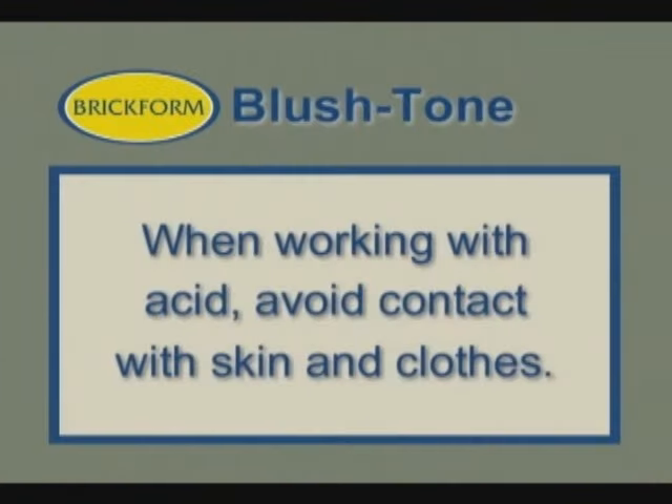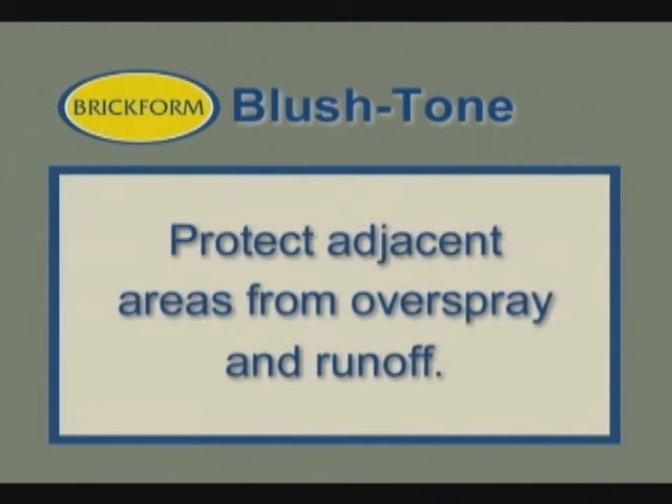Because we'll be working with a corrosive acid, avoid direct contact with skin and clothes and protect adjacent areas from overspray and runoff.